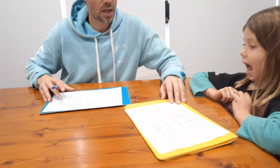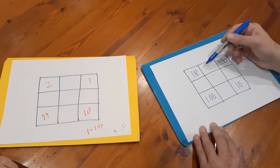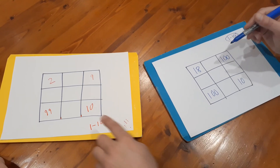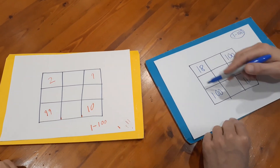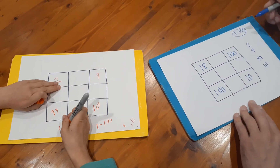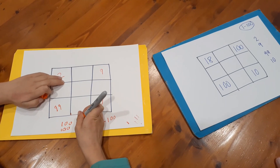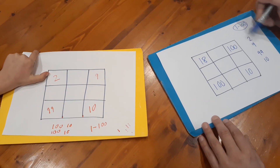Once both players have filled in their four corners, they can then reveal their numbers to each other. Once we've revealed, I need to fill in the other four boxes around the edges — but I'm going to fill in those four edge boxes using Nash's four corner numbers, and Nash is going to fill in his four edge boxes using my four corner numbers. Nash, I'm going to write down a two, a nine, a ninety-nine, and a ten.